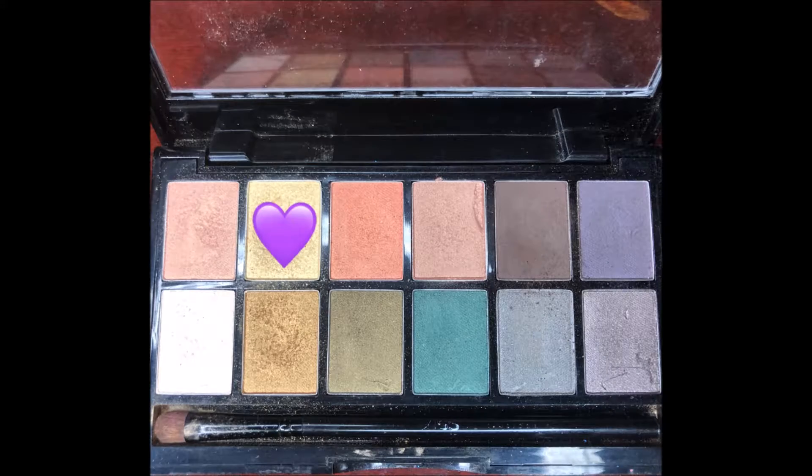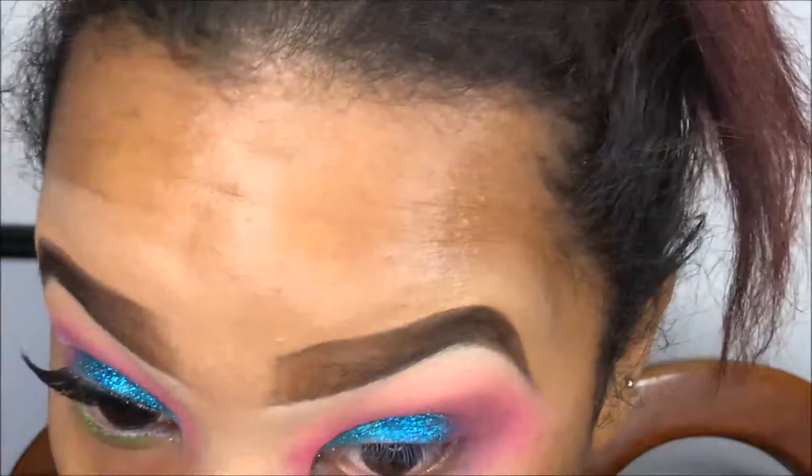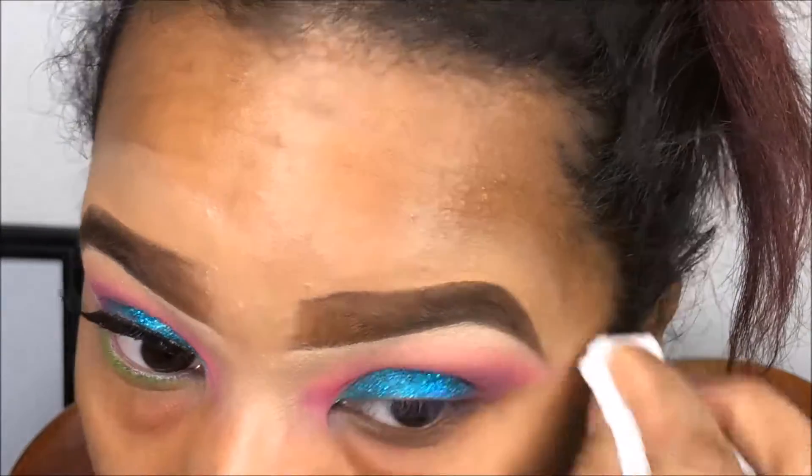To highlight my brow bone, I'm going to go in with my Kiss Goddess palette and I'm going to use that champagne shade.